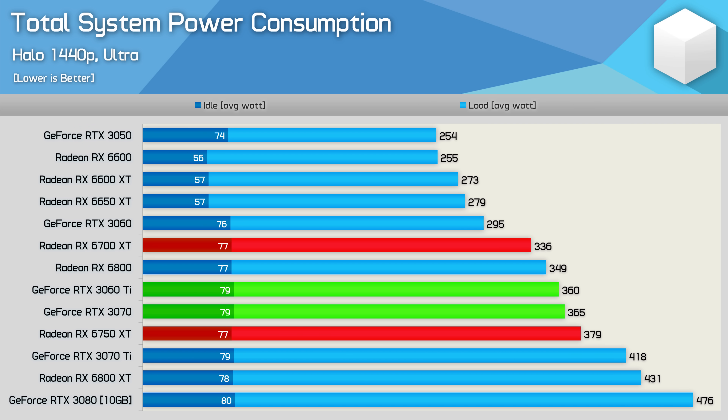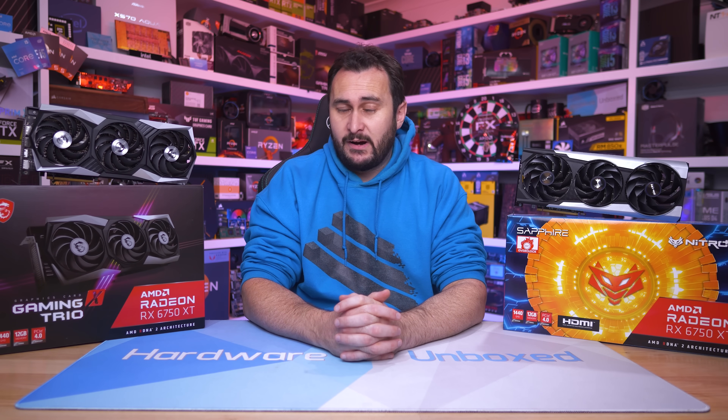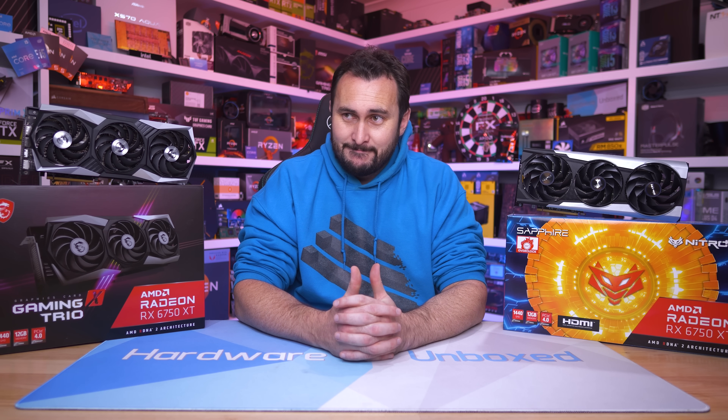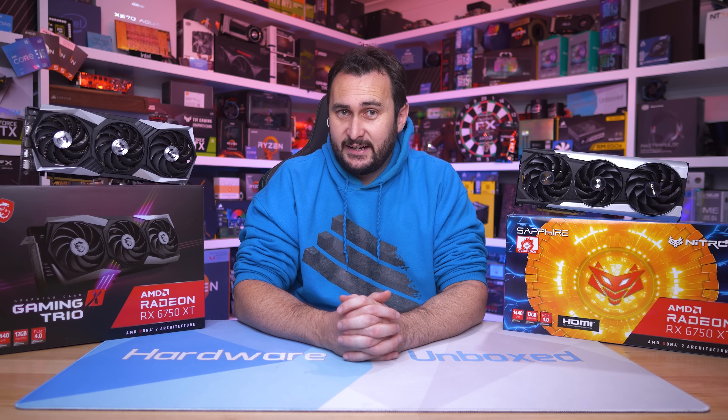Moving on for a quick look at total power consumption, we see that the 6700 XT pushed total usage to 336 watts, meaning the 6750 XT increased system consumption by 13%, which is very significant given the single digit performance gains just seen, though this result isn't surprising as AMD are overclocking the 6750 XT beyond its efficiency window. Still, when compared to the RTX 3060 Ti and RTX 3070, power usage for the 6750 XT is reasonable. To get a good idea of how they stack up overall, let's look at the 11-game average before moving into our cost-per-frame analysis.